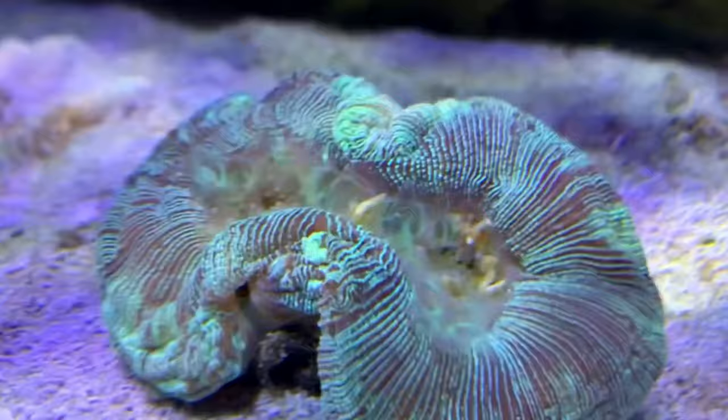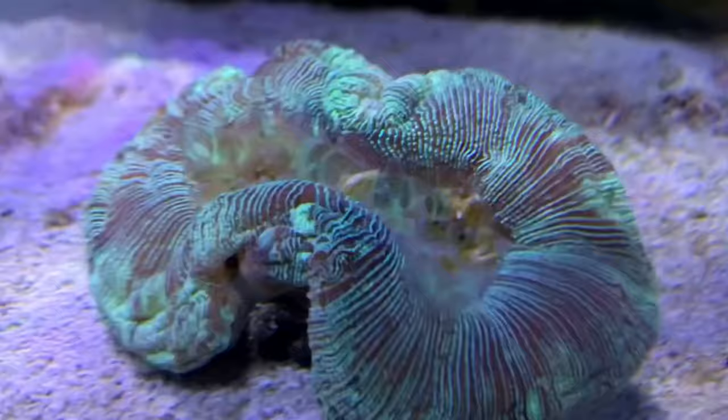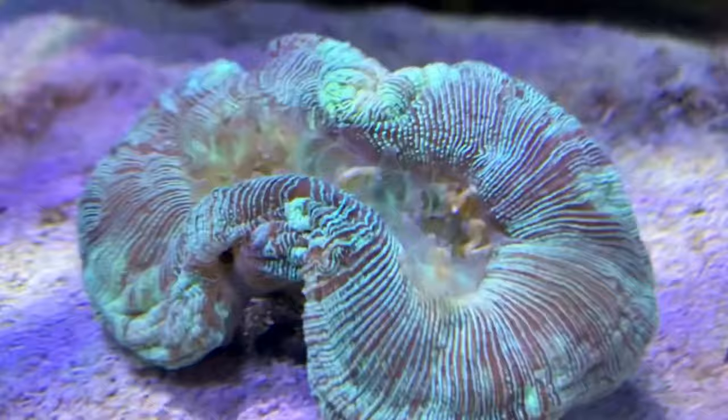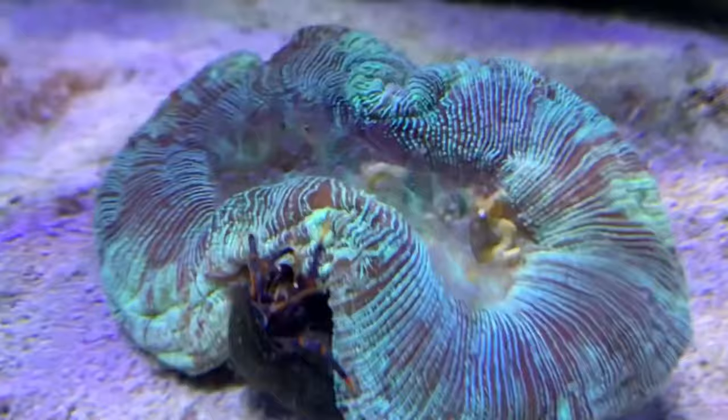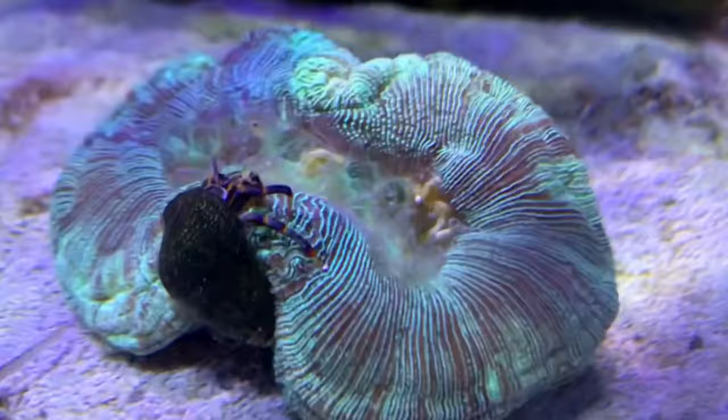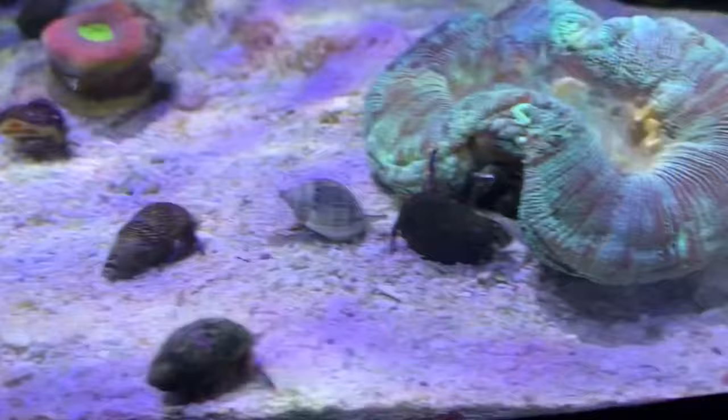That food escaping into the water column starts bringing out my nighttime feeding crew. This is about 10 o'clock at night with the tank lights having been off for an hour or two. You can see the first scavenger arrives — it's a blue-legged hermit crab. He seems to know not to get too close; the snails and crabs just seem to know. You can see he goes for that food but then realizes he might get eaten if he goes in there, so he backs off. And here comes a snail.